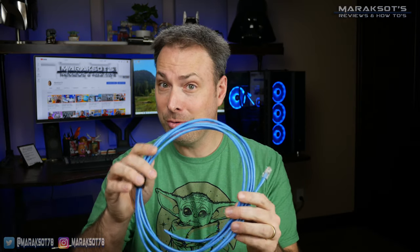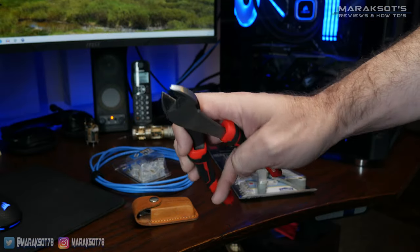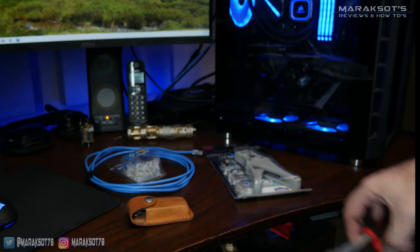I got into making my own custom cables because my dad owned a construction company and the low voltage electricians would always leave behind what I felt were very usable pieces of cable. But I digress. Second, you're going to want a pair of wire cutters similar to these, or something else to cut the cables with.